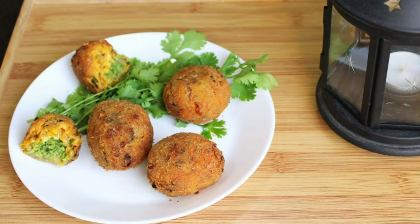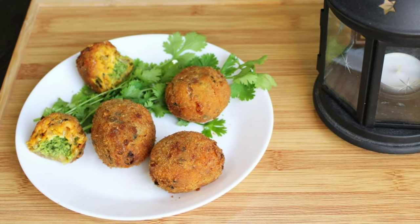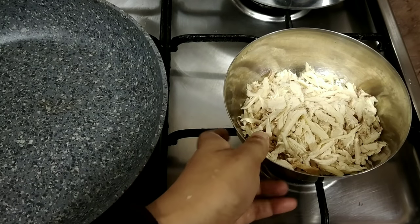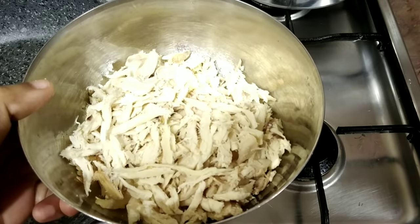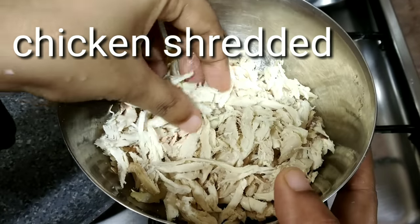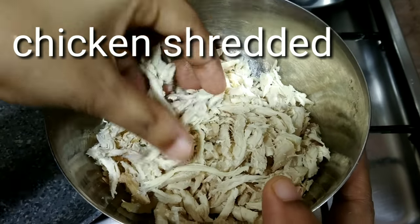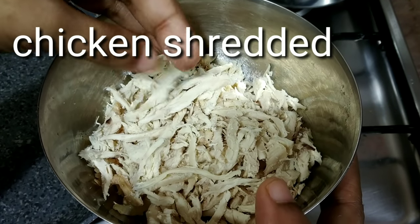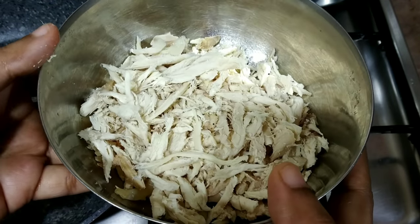Please try this. Now let's remove the chicken. The next recipe is crushed. When you are going to make the chicken, the chicken should be fresh.